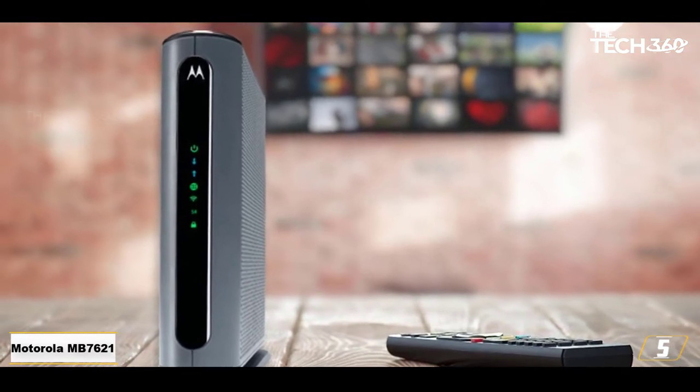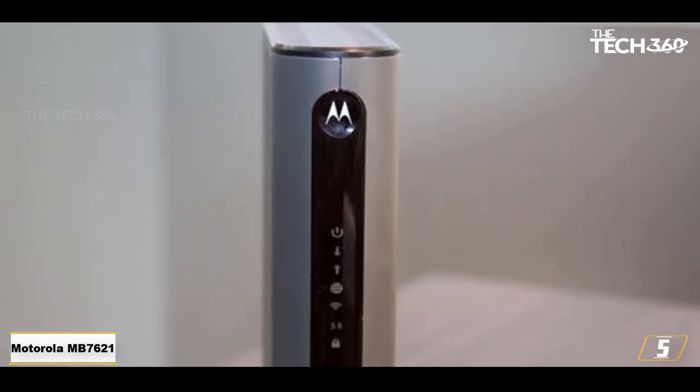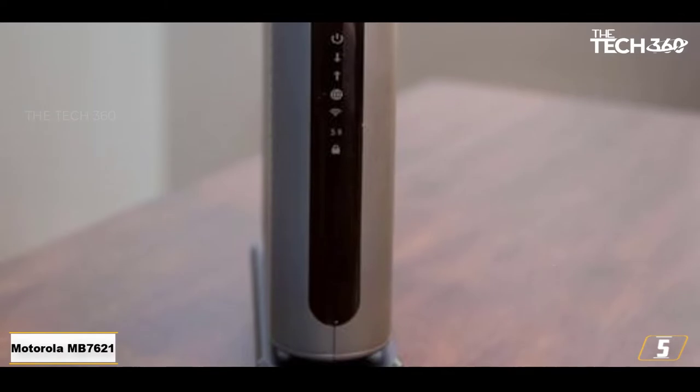At about 8 inches tall and 2 inches wide, the MB7621 is fairly inconspicuous. That's perfect if you're trying to keep electronic equipment from being the star of your home office.